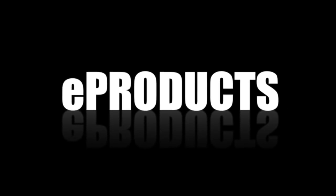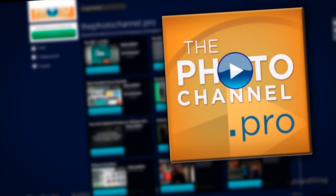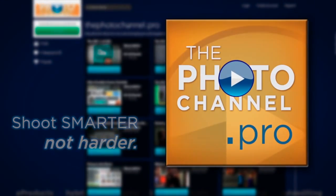Talking portraiture, e-products, auto-editing, e-templates, educational videos for shooting smarter not harder at thephotochannel.pro.